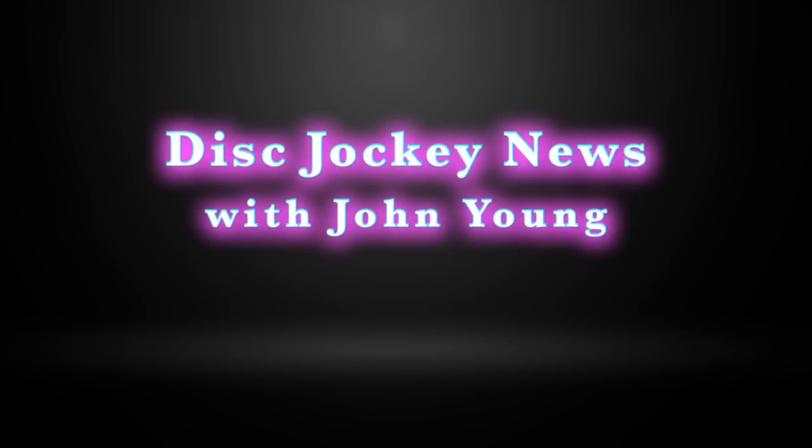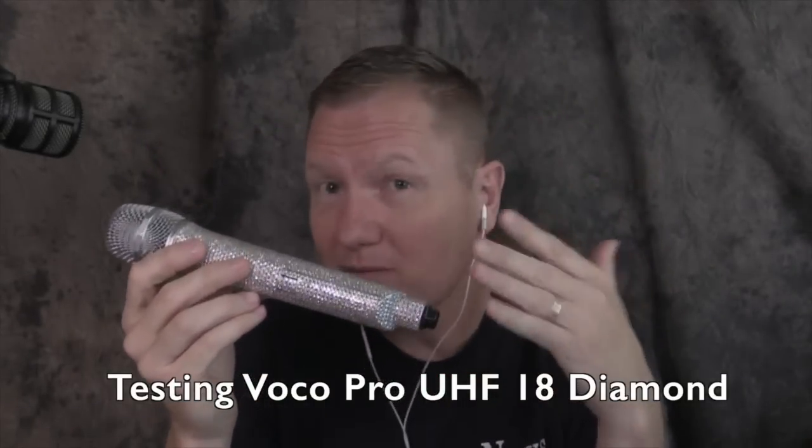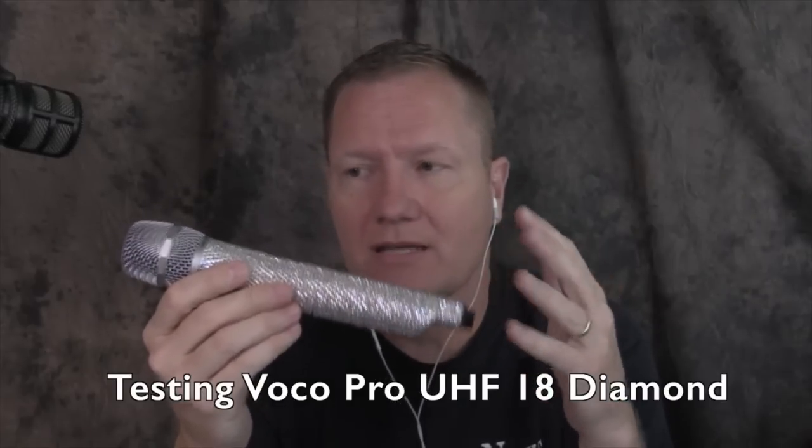So today we're doing a response video on this. This is John Young with the Disc Jockey News. Some of you have seen my video that I did on the VocalPro. This is the UHF-18 Diamond — basically a wireless microphone, a simple wireless microphone, but it's studded in diamonds so it looks elegant.